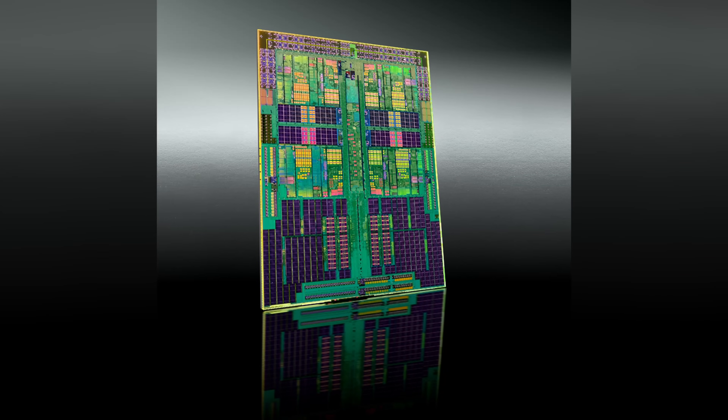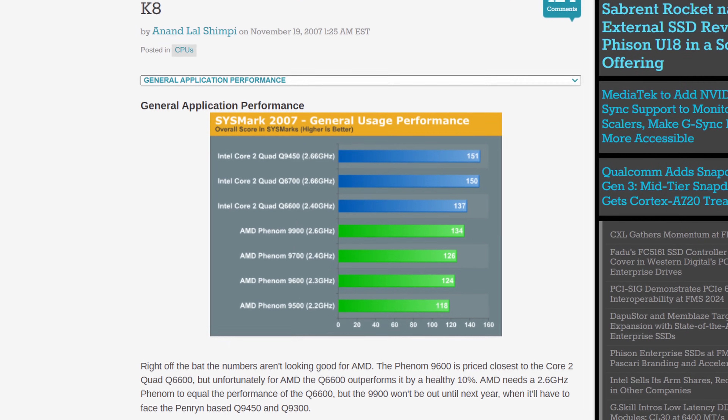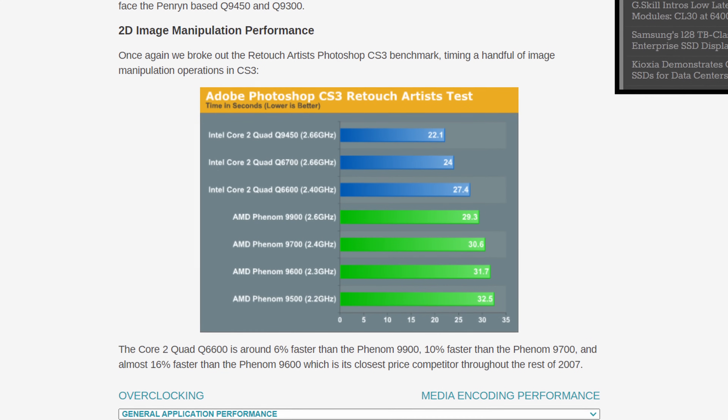The Core 2 Quad gave rise to a truly unprecedented level of processing power on a consumer CPU, but not everyone was on the same boat regarding the quad-core part. AMD mocked Intel for duct-taping two chips together, stating that the Core 2 Quad was not a true quad-core, as it's comprised of two chips. However, once AMD did release their own quad-core — the Phenom, consisting of a monolithic quad-core die — the Core 2 Quad in its archaic design proved to be faster in just about every test. Anandtech said: 'If you were looking for a changing of the guard today, it's just not going to happen. Phenom is clock-for-clock slower than Core 2.'